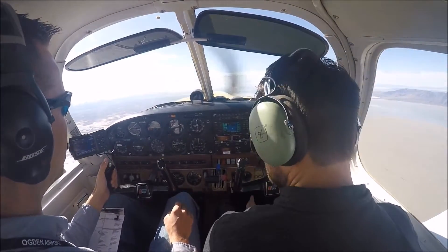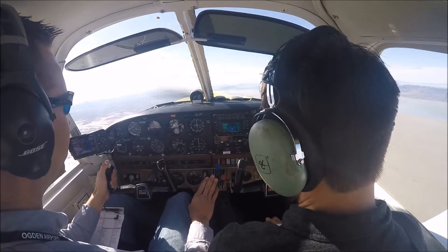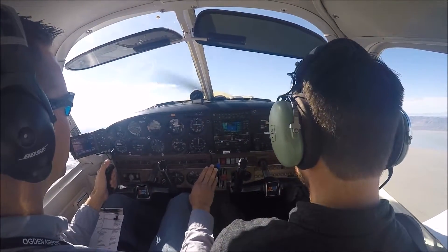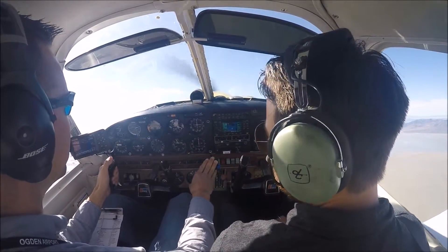Smoothly give it full throttle while pitching up — you're going to need to pitch up about 18 degrees. Go ahead and smoothly give it full throttle, pitching up. We're pretending like we took off and pitched way too high on takeoff.